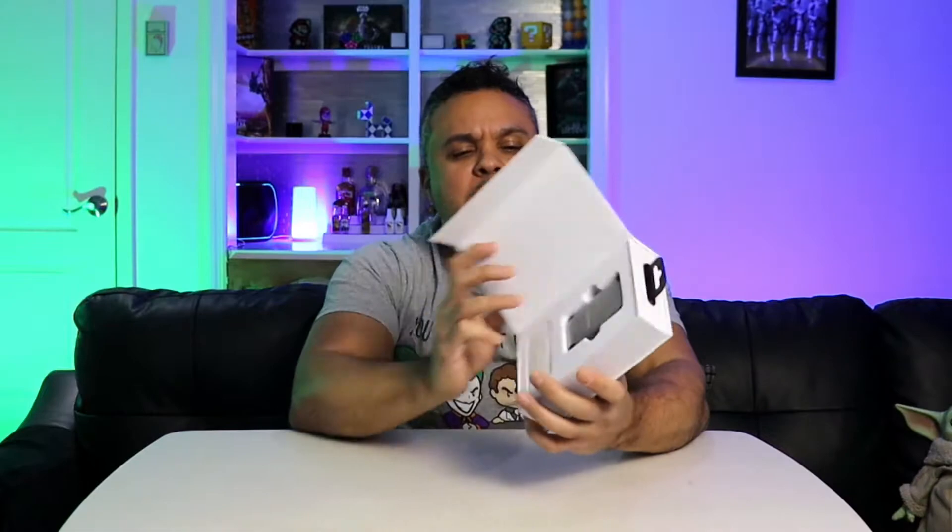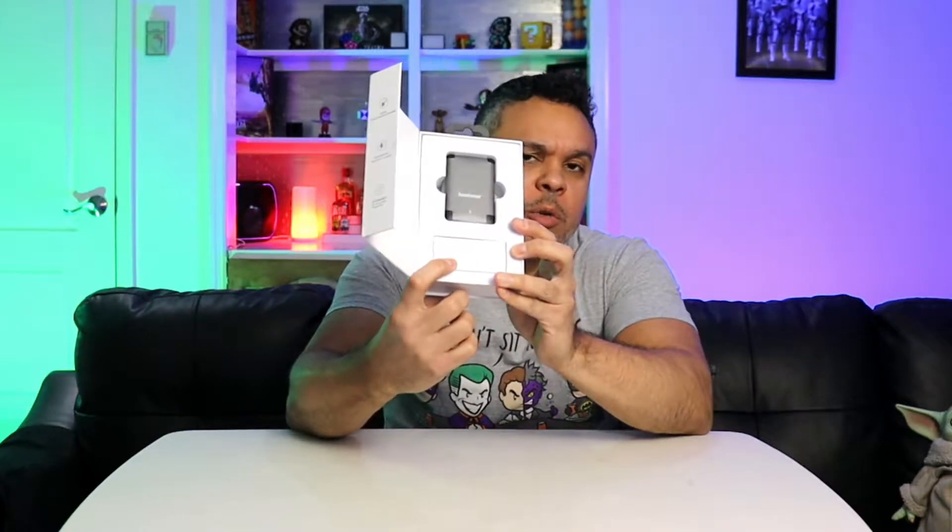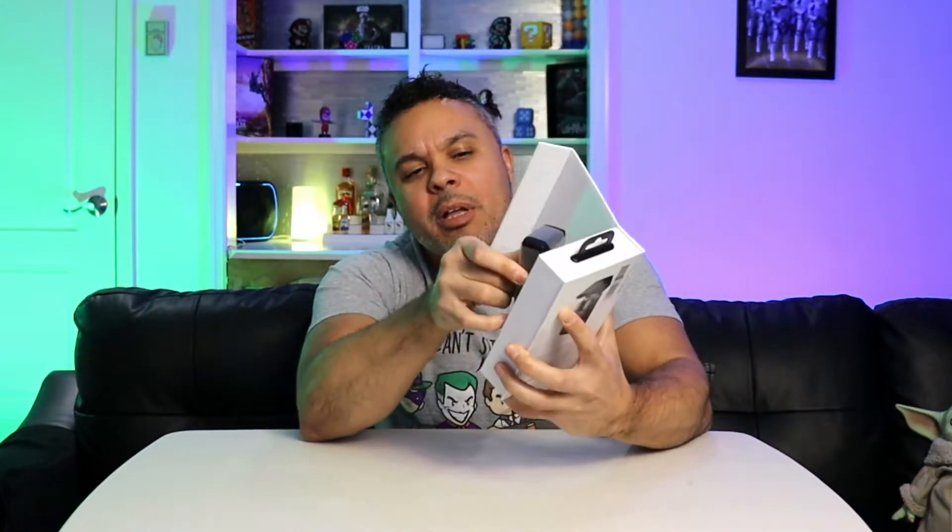Here we are with the unboxing of the device. This is a nice cool little dirty boxing here. I have not yet opened this device, so it will be a surprise for both me and you. Let me get my handy-dandy knife here and slice this bad boy open.